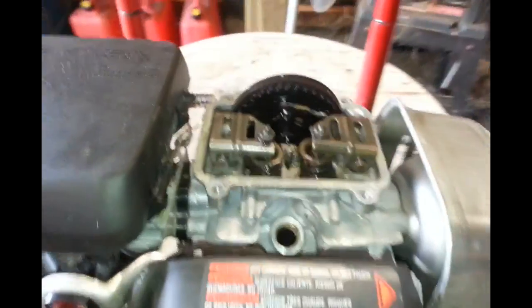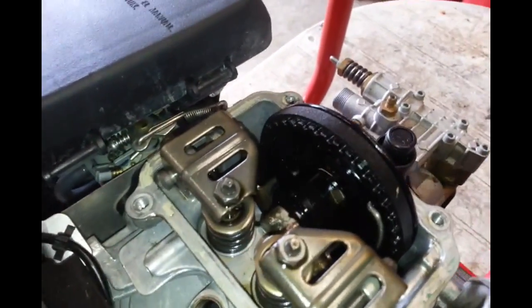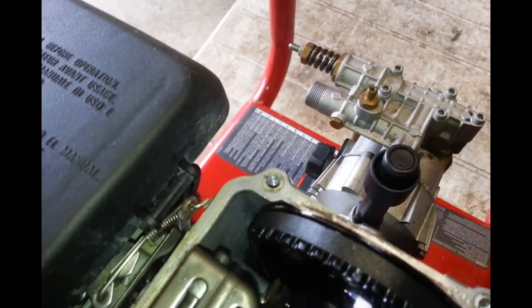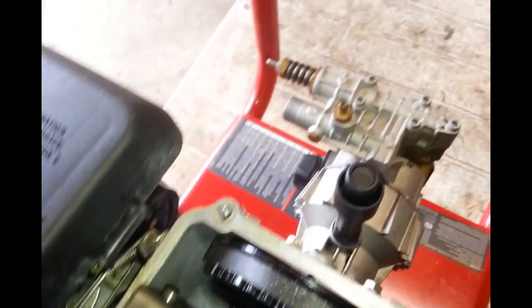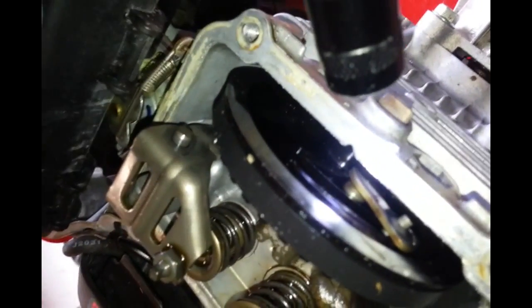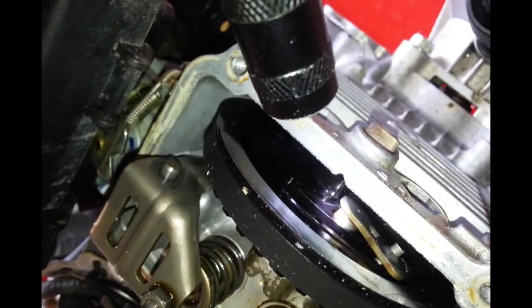This camshaft is supposed to work in a fashion that releases the compression when you start it, using this piece right here. You can see on this side how it's come out just a bit, and that'll ruin it for you. Even though the plastic piece is not broken or anything like that, that's not the way it should be coming out like that.